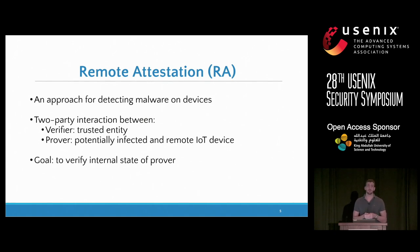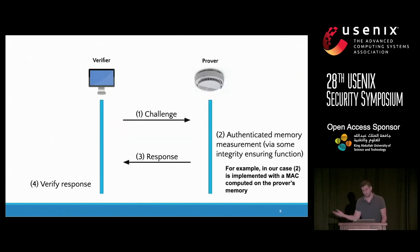Remote attestation is a two-party protocol executed between a trusted, more powerful verifier and a prover that is potentially compromised. In our case, the prover is the low-end IoT cyber-physical system device, and the goal is to measure the memory of the device to figure out the current software state. Remote attestation is implemented as a simple challenge-response protocol: the verifier issues a challenge, and the prover computes an integrity-ensuring function over its memory, for example an HMAC, and returns the response. The verifier can check if this result corresponds to the expected memory value.